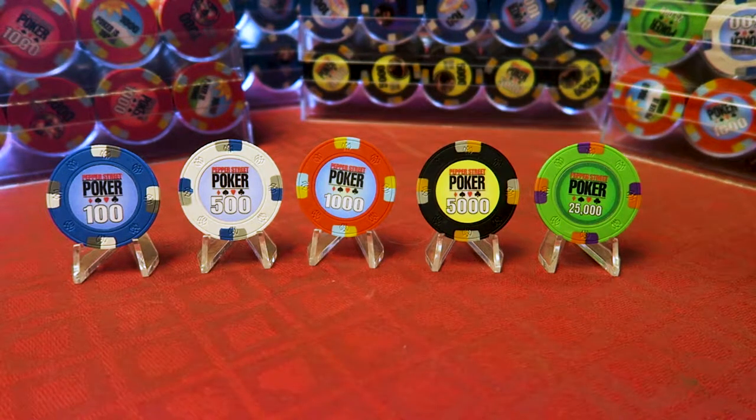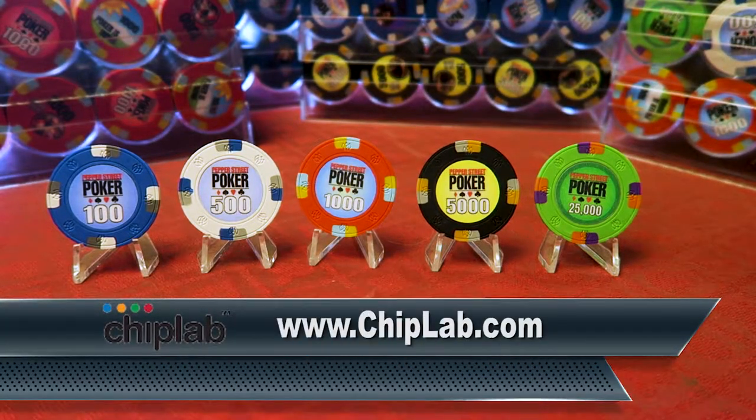Once again, it's time for Poker Chips. Make sure you watch Poker Chip Video No. 6 on Chiplab, because this is Chiplab Part 2.